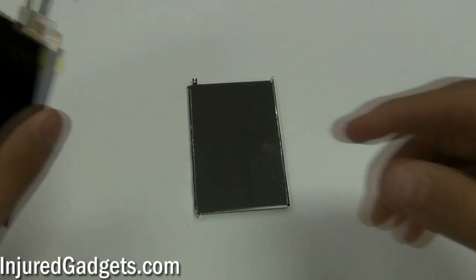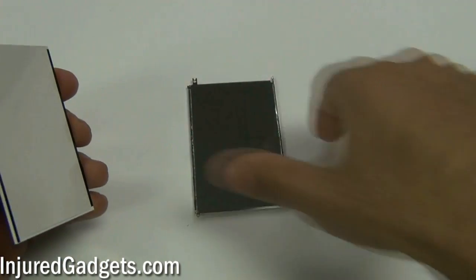Hey ladies and gentlemen, welcome to the iPhone 3G and 3GS LCD and touchscreen glass digitizer repair guide.